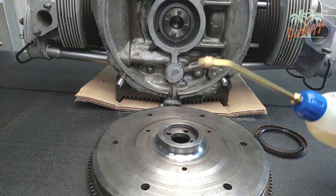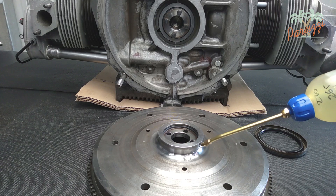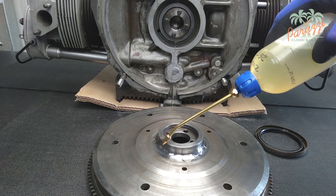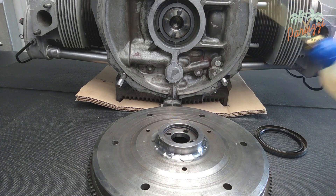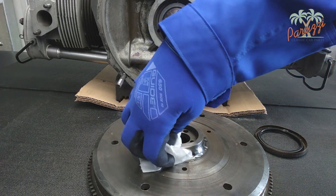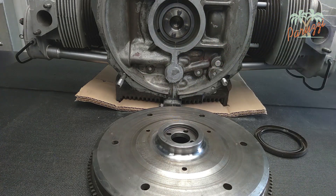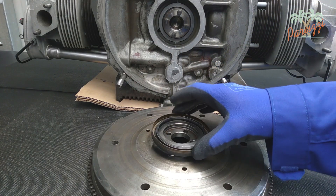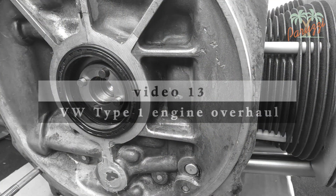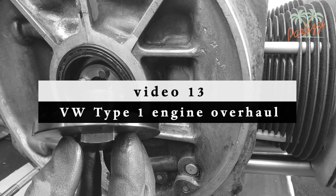Make sure the flywheel where it comes in contact with the crank seal is clean and free of scratches or corrosion. Apply a little engine oil or grease to the surface of the flywheel which will soon be in contact with the inside of the crank seal. The oil is needed such that the lip of the crank seal is not damaged. In the next video we will show how to replace the crank seal.